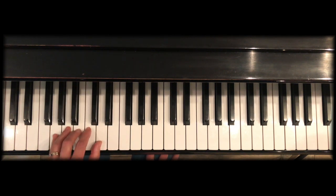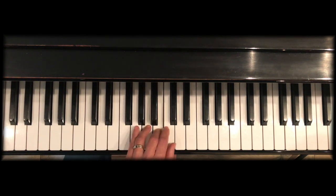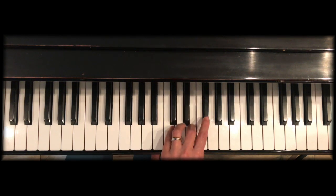Here's the left hand now up and down at an even pace. Notice the thumb goes under quickly to prepare for each new group.